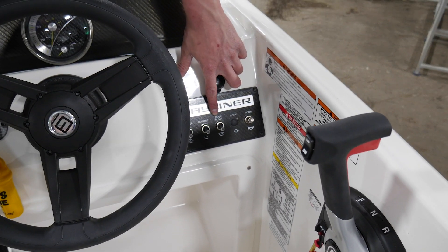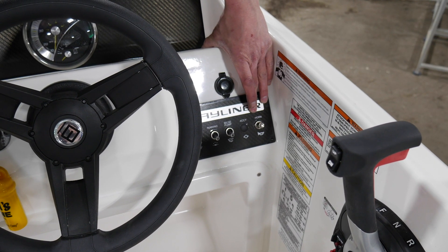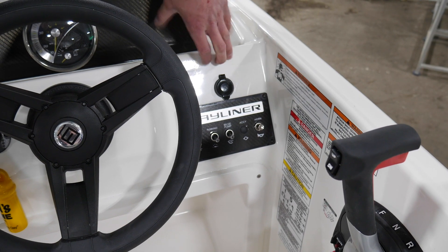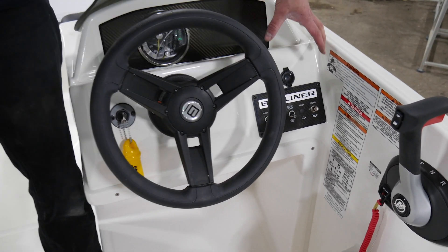You also have an accessory switch if you want to install any accessories in the future, and your horn switch here. You have the option of a 12-volt plug if you want to charge your phone while you're on the move. And that's basically it for your switches here.